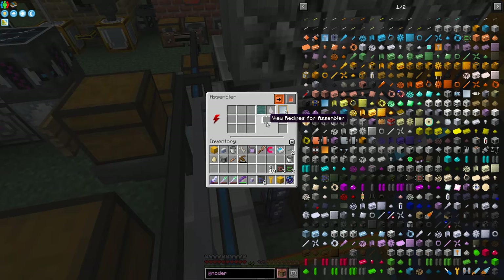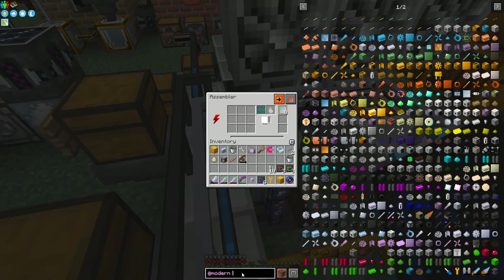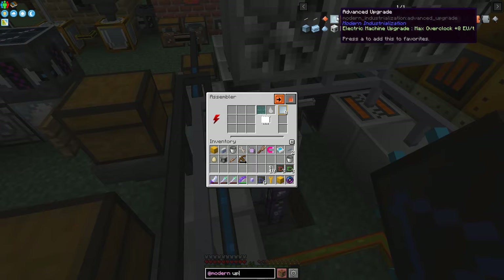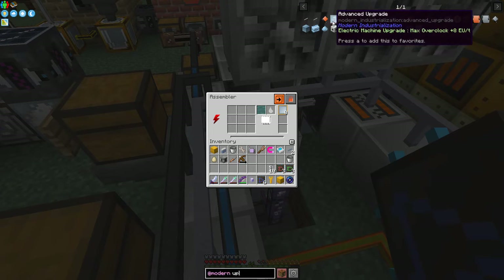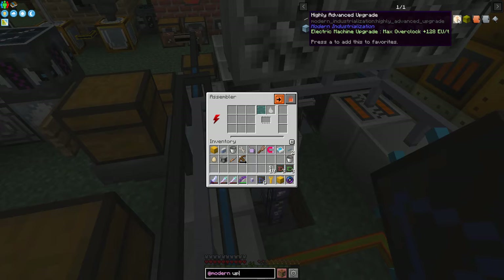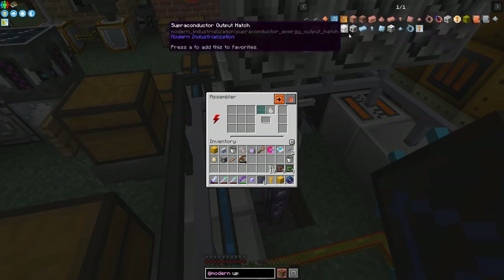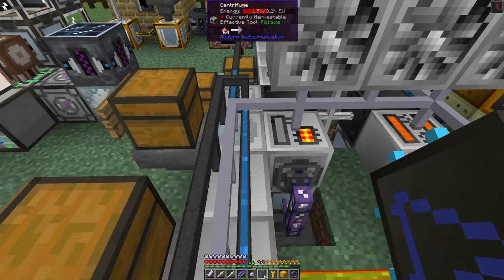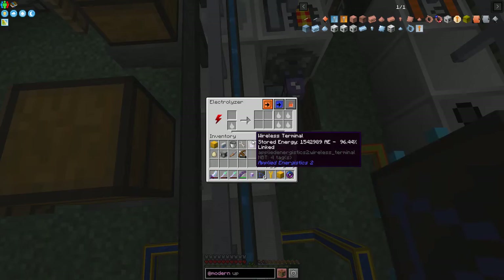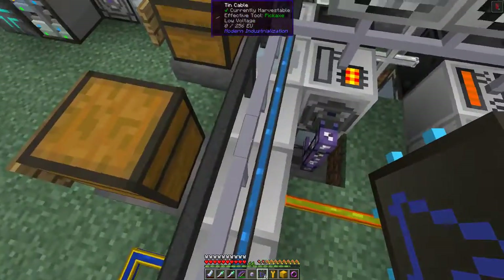One of the things we should look at as well is upgrades, because the upgrades actually make some difference. So we have these different upgrades here: there's basic upgrades, advanced upgrades, turbo upgrades, and highly advanced upgrades. The ones we would actually make would be basic upgrades. What they do is they increase the overclocking speed. This machine's fast enough, but the electrolyzer and the centrifuge are really slow. I think I've got a centrifuge somewhere about here.